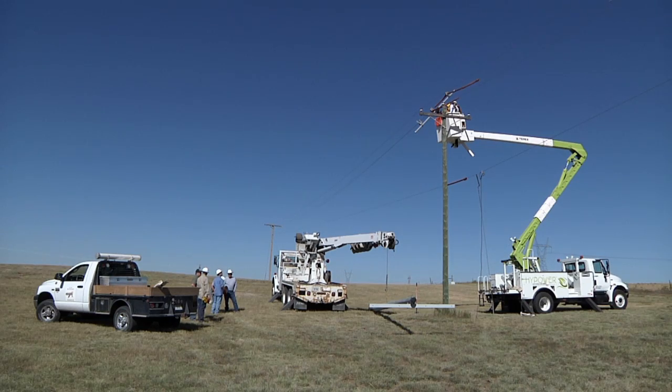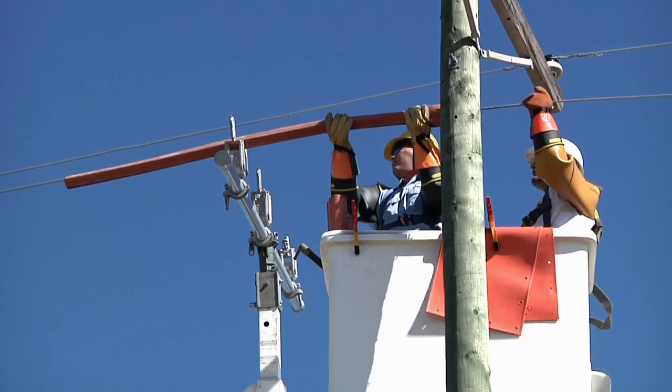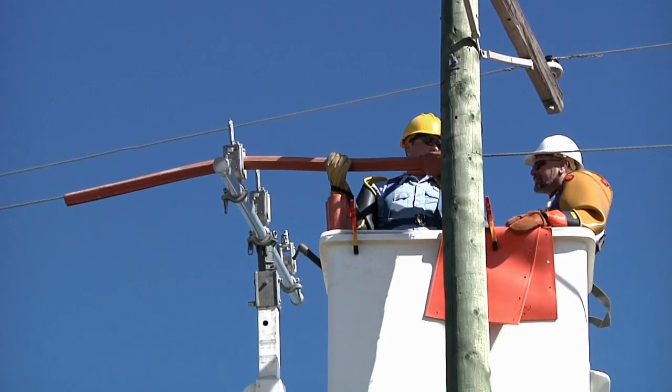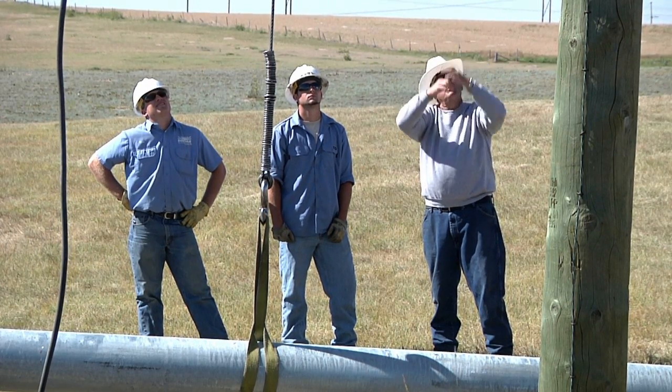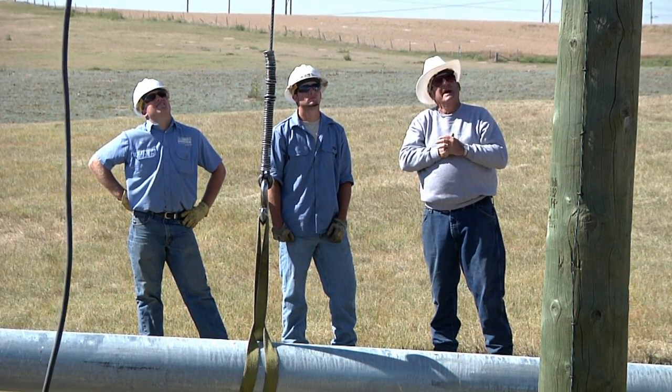My name is Wayne Haruza. I work for Loup Valley Public Power out of Ord, and I've been in the trade about 28 years now. I've done everything as far as setting and framing the steel poles, two-piece poles, setting them, transmission poles. Covering up the line — we pretty much do steel about the same way we do wood.